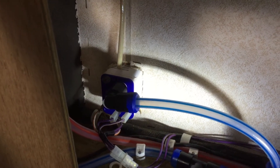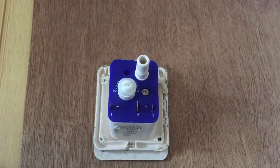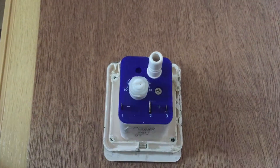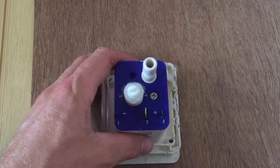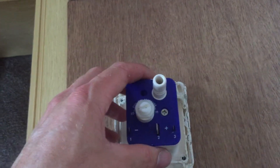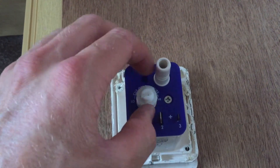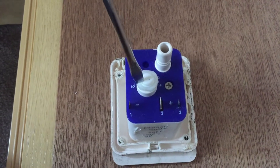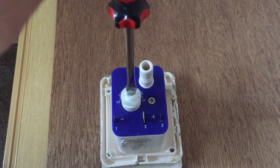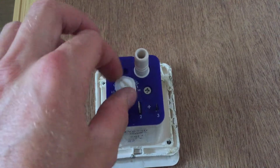The new pressure switch is all fitted and the wires are in. I'm going to turn the 12 volt on and show you how to adjust the pressure switch. You want to turn your water pump on, make sure there's power going to it on 12 volt, then close all your taps. You're going to loosen this lock nut here, and then with a flathead screwdriver you can turn this dial to control the pressure in the system. After you've done that, you lock this back down.